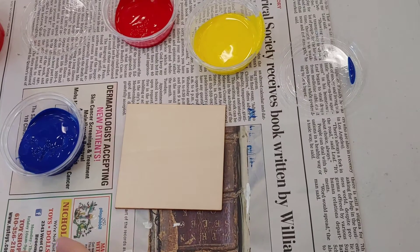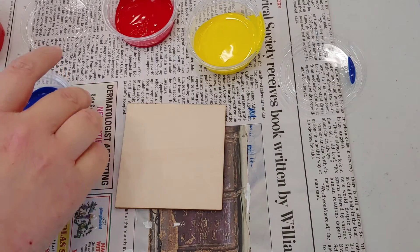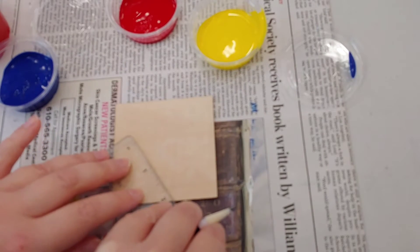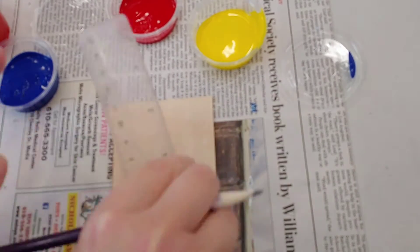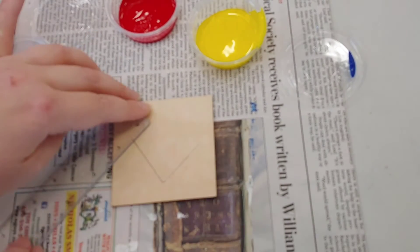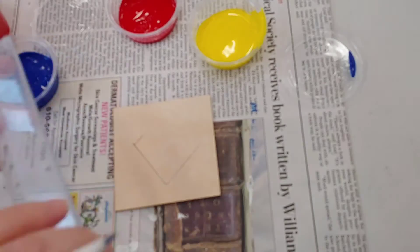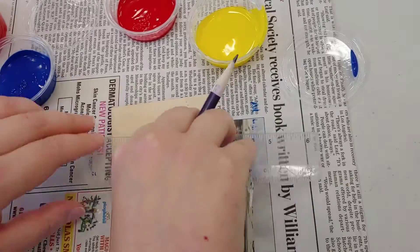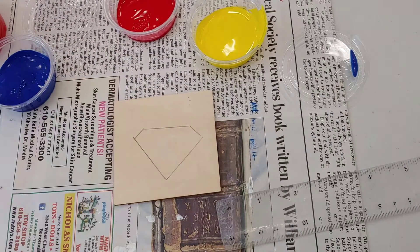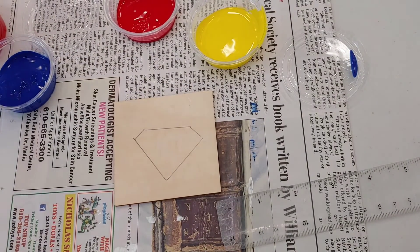For this next one we're going to do the famous Superman icon. You can use a stencil — it's very easy just to print out the Superman logo or any of the logos we're going to do. But I'm just going to sketch it out, basically start with the sort of triangular bottom, make it as even as possible with my ruler. You could always just print out the logos and use the printouts as your stencil.